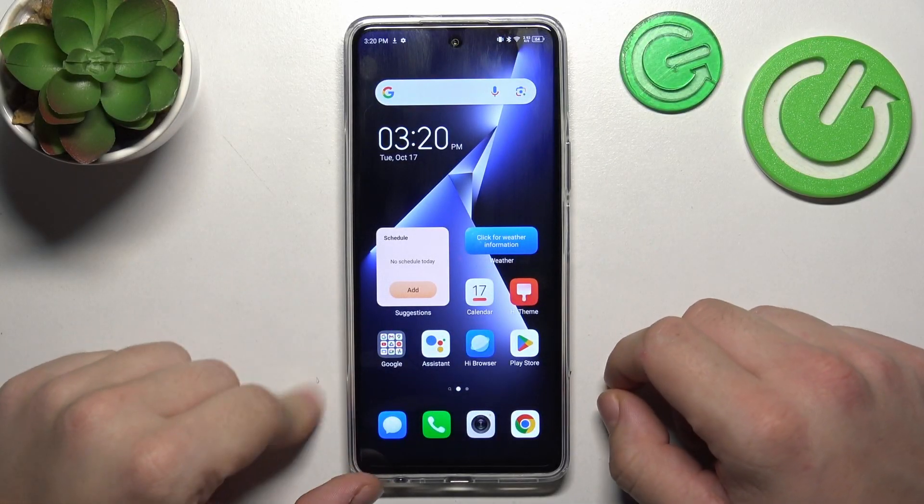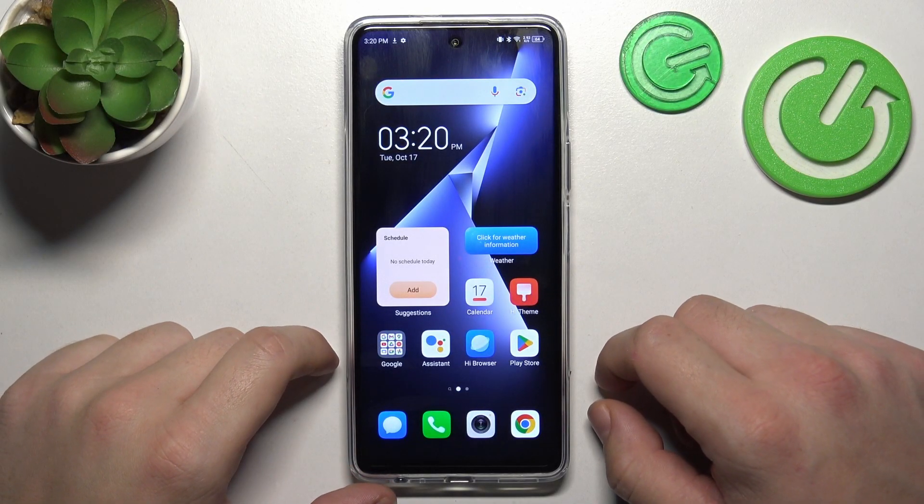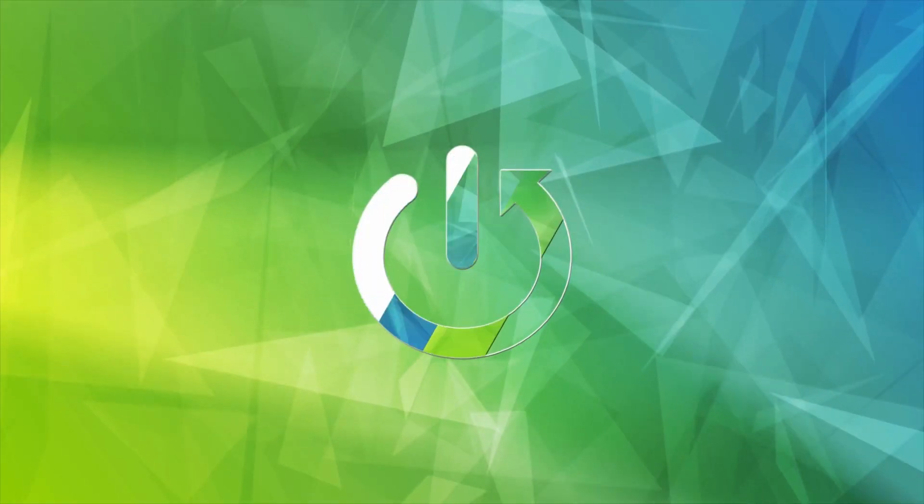Hello, in front of me I've got Tecnopova 5 Pro. In this video we'll check if this phone has a headphone jack.